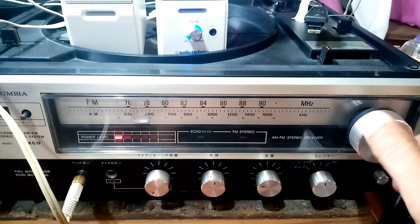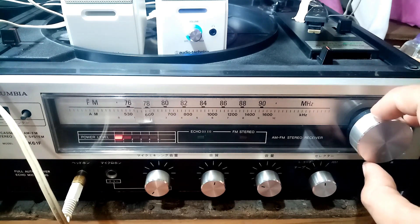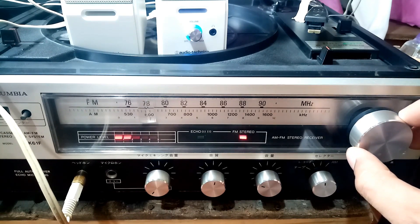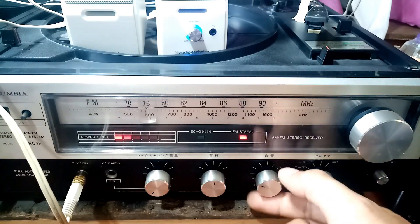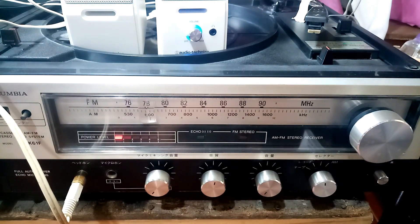That is the last station — no more below that. This dial position 78 corresponds to 89.1 megahertz. That's all, guys — hope it helps. If you like this video, please subscribe to my channel. Thanks for watching.